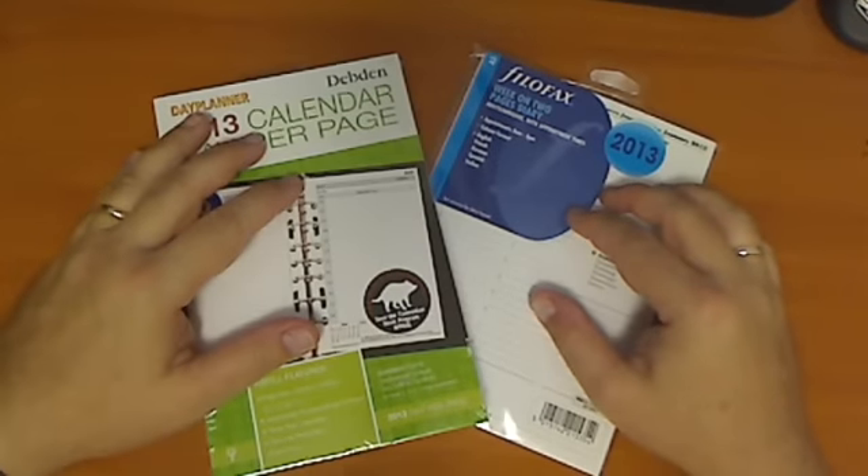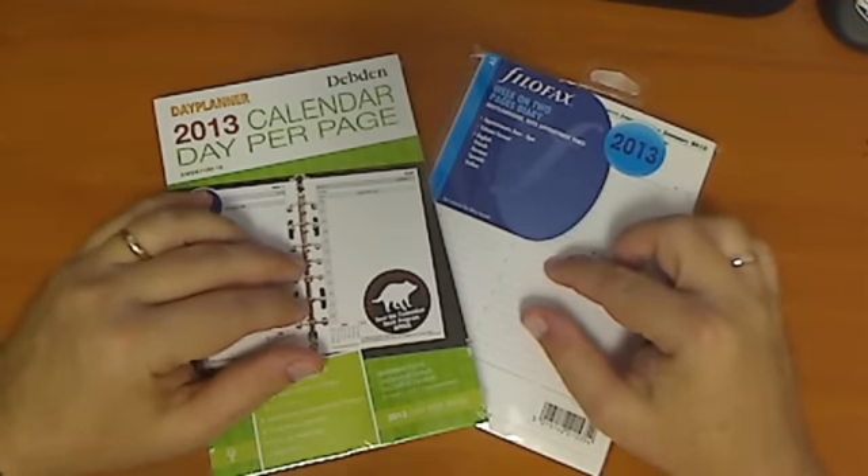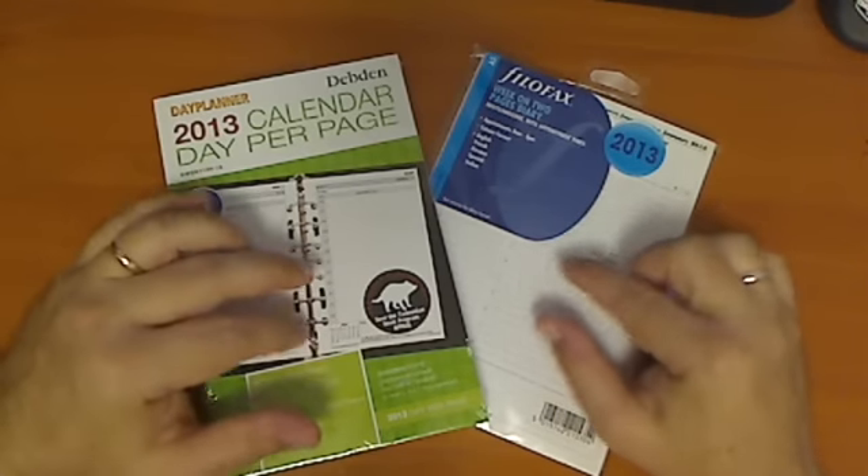Hi everybody, Ken from OZ here with another Filofax tip. Today's tip is one that can help save you money, and here's what I've done.